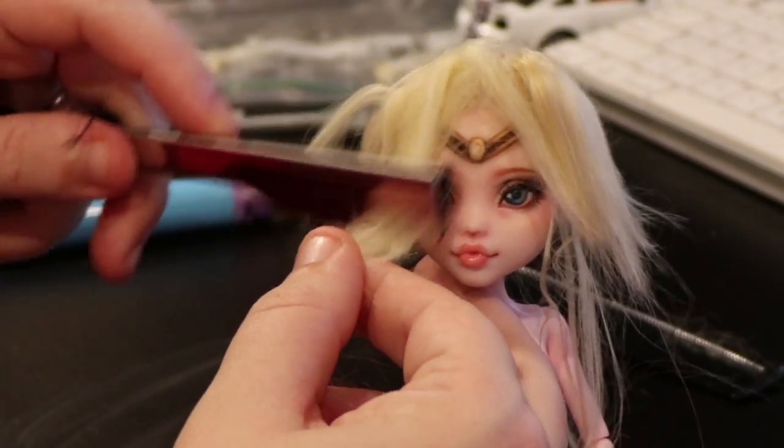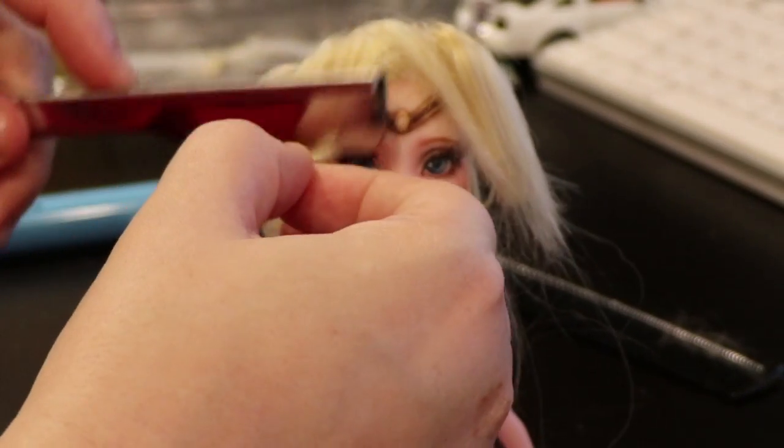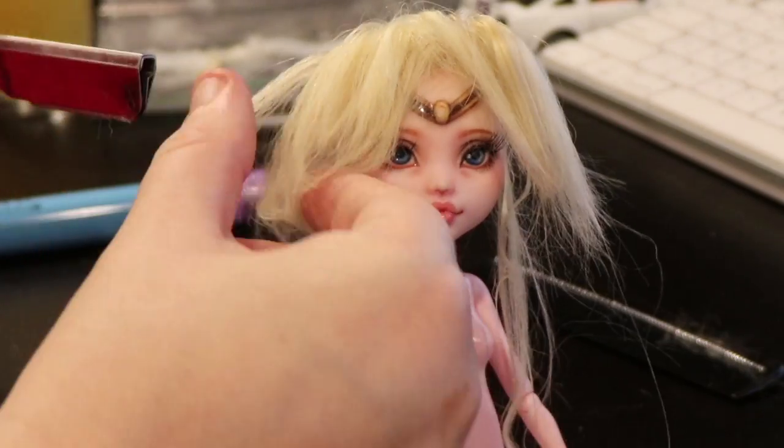Using a razor, I slowly trim the bangs down to the length I want. Take your time with this and cut small amounts at a time — you don't want to mess this part up.